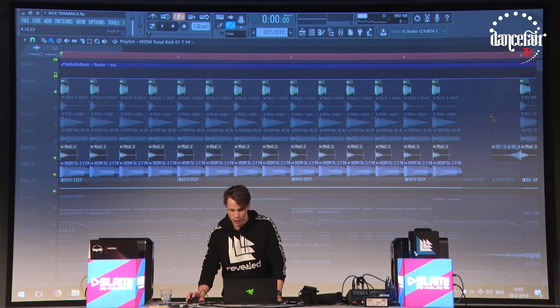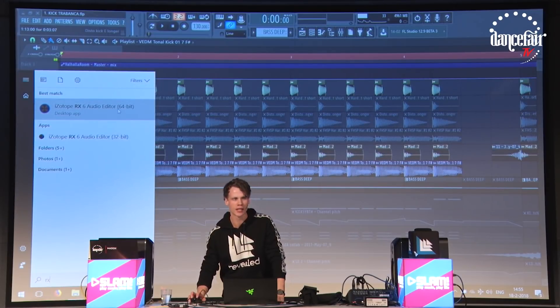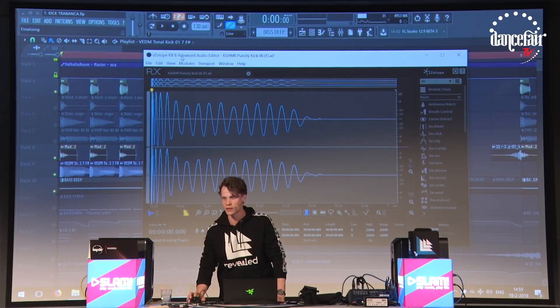Another small trick for your kick — sometimes I feel that a kick is lacking punch. And to solve it, I sometimes use this tool. It's from iZotope, it's iZotope RX6, it's an audio editor.